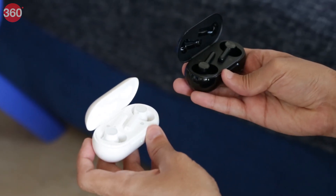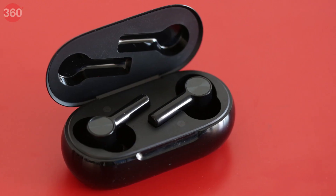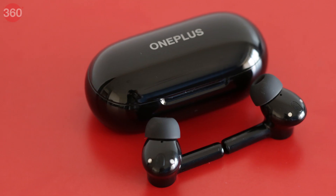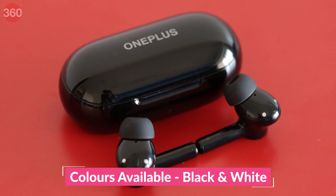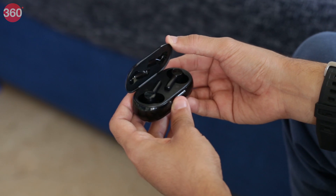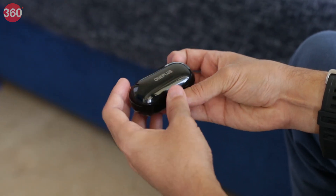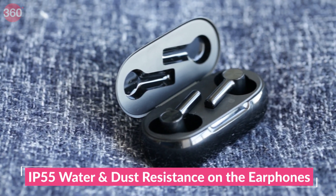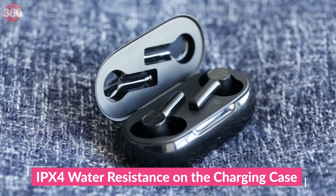The OnePlus Buds Z2 earphones look a lot like the Buds Z, with the only real difference being the addition of inner microphones to assist active noise cancellation, a slightly smaller form factor, and a new black colour variant. I quite like the black colour of my review unit, but the glossy finish easily reveals fingerprints and grime and needed to be cleaned often. The earphones are IP55 rated for dust and water resistance, and the charging case is IPX4 rated for water resistance.